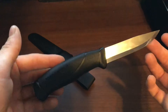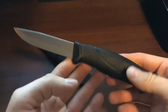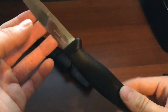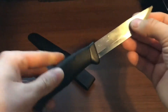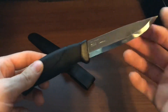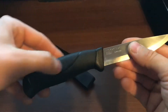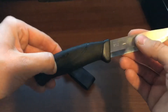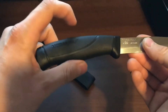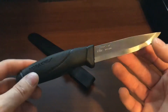With the name 'Companion,' I think of something you bring along with you all the time that you can use for everything. The only thing that is a little concerning to me is that it is not a full tang knife — meaning the tang only comes back to about mid-handle and is not wide all the way through.